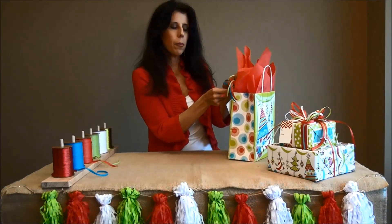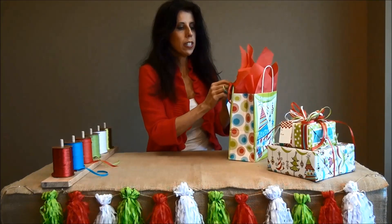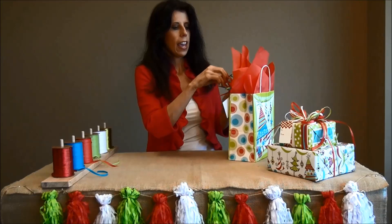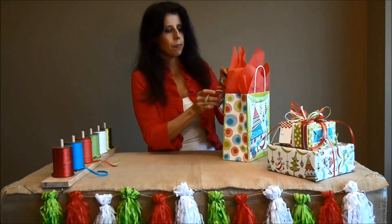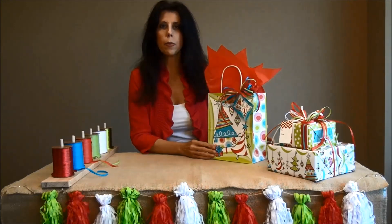I have already added our theme gift card to the bag. I am going to take the bow and tie it on with the tails. If you just need to trim up some of those tails, go ahead and do that. Give it a nice fluff. I love all the colors and how they coordinate with this group.